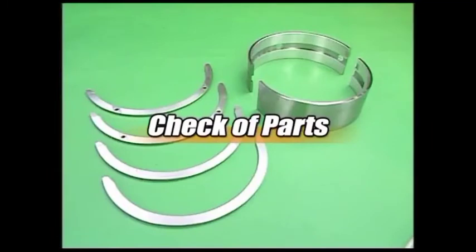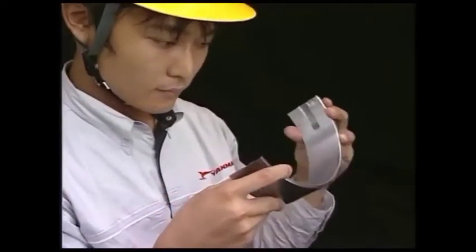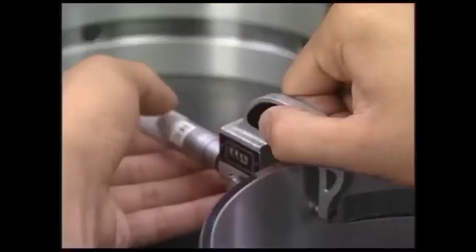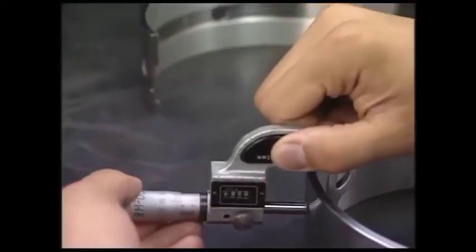Check the removed parts. Check the contact on the rear and mating surface of each metal, and also check for cracks, seizure, and embedded foreign matters on the surface of each metal. Measure the metal thickness under the instruction, and if it exceeds the limit, replace the metals.